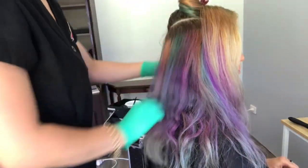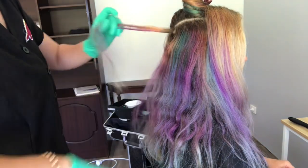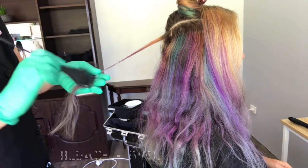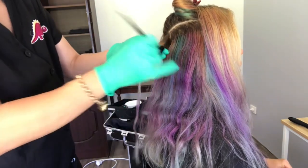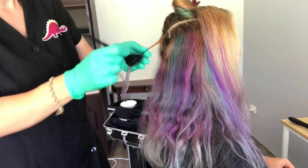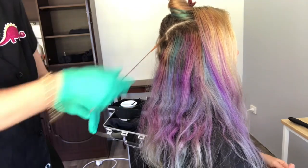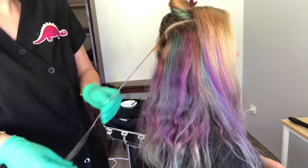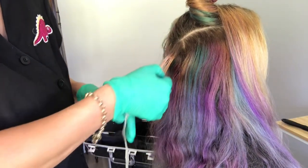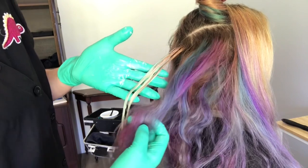So the first thing that I'm going to do is a strand test to figure out how I'm going to best remove these old colors. What I have mixed up here is just a little bit of bleach and 5 vol. I just want to see whether that's going to shift the color so that I can go in with a plan. This was only in the hair for about five minutes before it completely removed the remaining vivid. It's really good to just do a strand test so that you're going in with a plan and you know what's going to work.